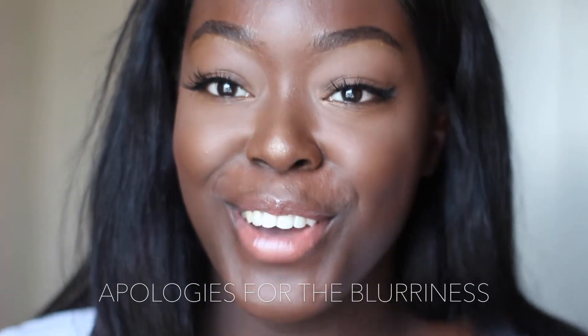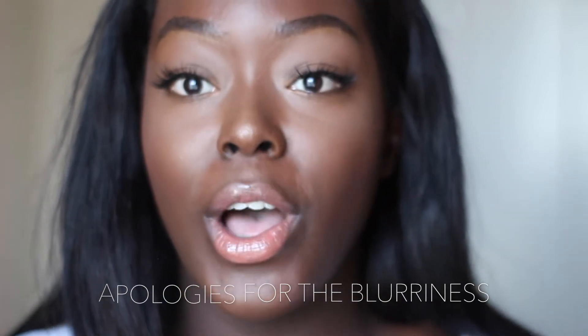Okay guys, so this is the final look. What I usually use to set my face when it's really hot is this Avon Magix spray — it's basically a super setting spray that holds everything in place and it's really strong. This is what I recommend and your makeup will not move.